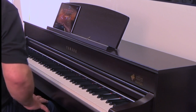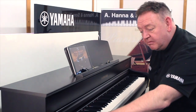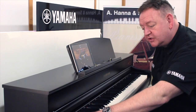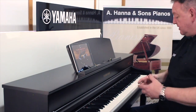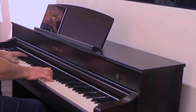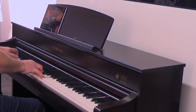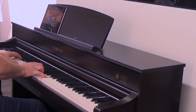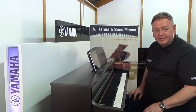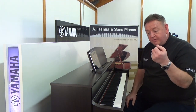What if you wanted to use the instrument in church? We've got some beautiful church organ sounds on board, so if you wanted to use it as an organ instead of a piano, we've got organ sounds available — absolutely stunning.